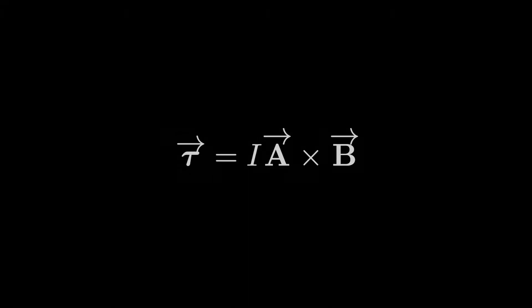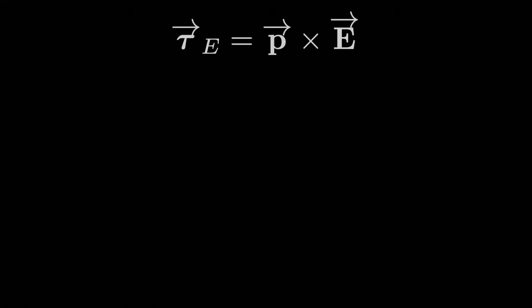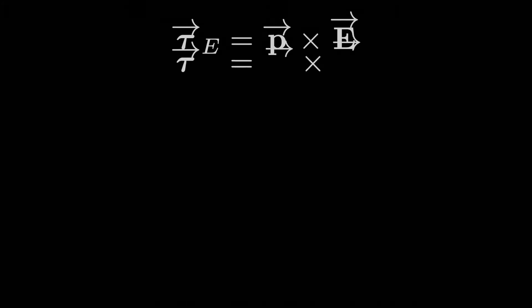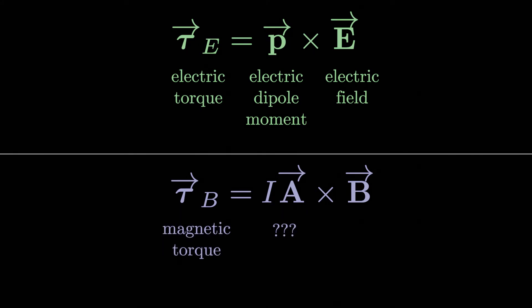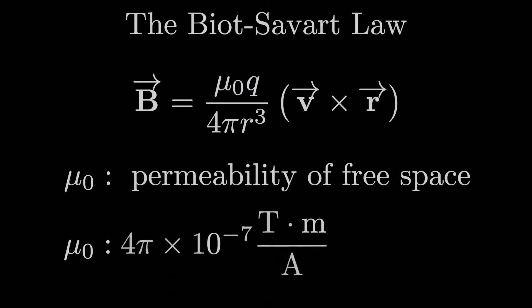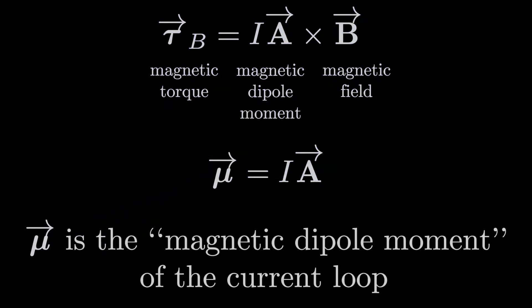The expression I·A × B might look familiar — it resembles the expression for the torque on an electric dipole, which is P cross E, where P is the electric dipole moment and E is the electric field. Just as magnetic torque is something crossed with the magnetic field, this something — I times the area vector — we call the magnetic dipole moment, μ. Be careful: this μ for the magnetic dipole moment is different from μ₀, which was 4π × 10⁻⁷ in certain units.